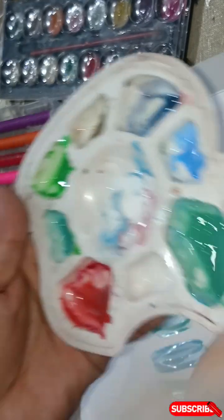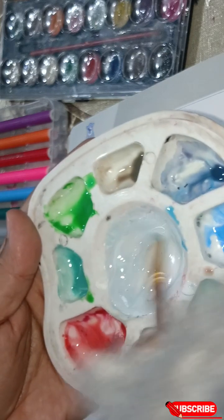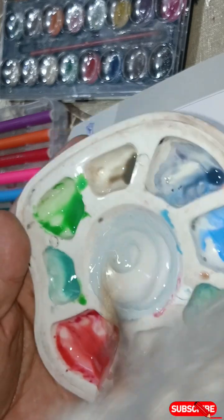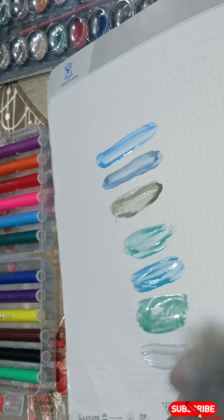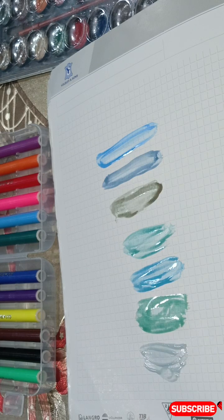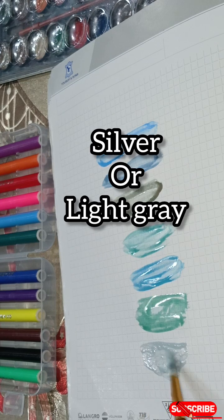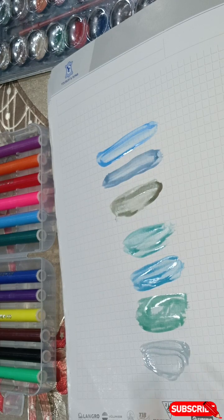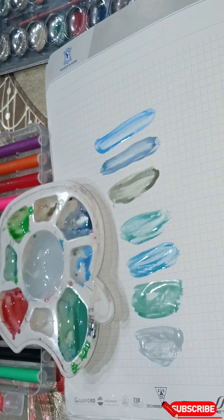So here we have random colors mixed together — it's not cyan. I don't know which color this is — let's check. It's a light gray color. And this one is a bright blue color.